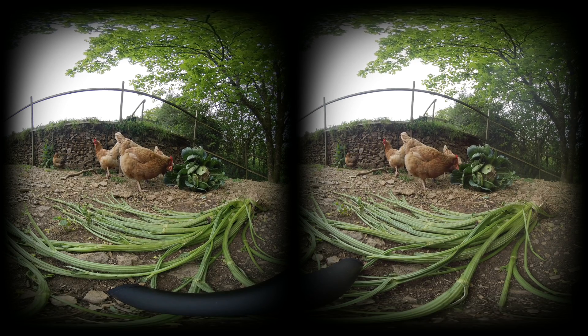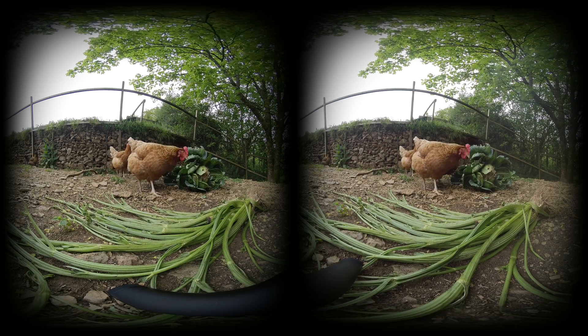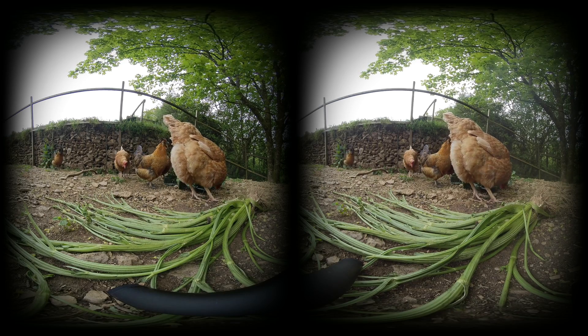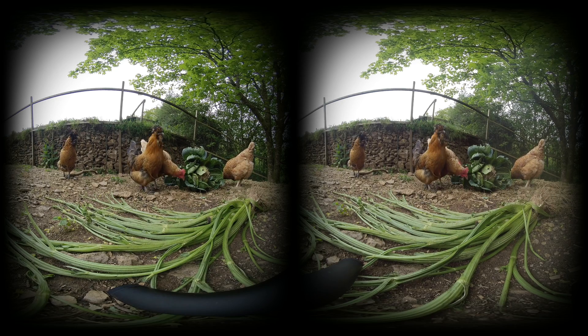One pretty amazing feature of the Insta360 EVO compared to competitors' VR180 cameras is that the EVO has their patented FlowState stabilization technology, meaning you're going to get ultra smooth video even when moving around.